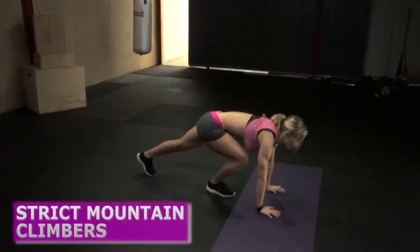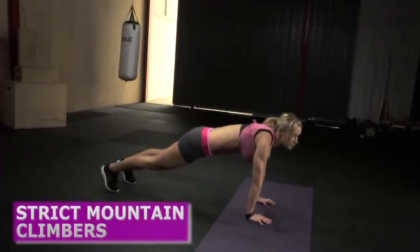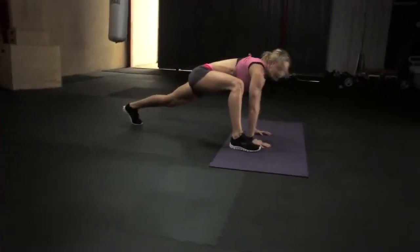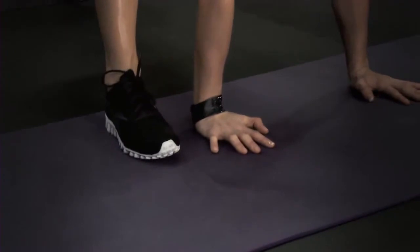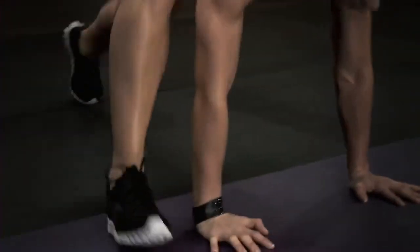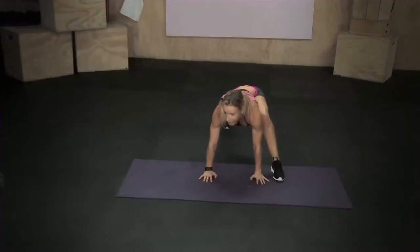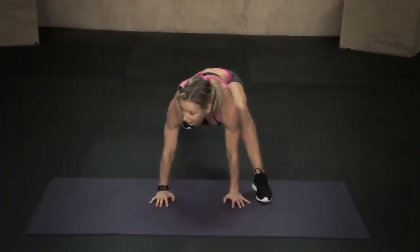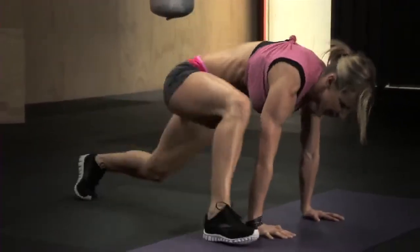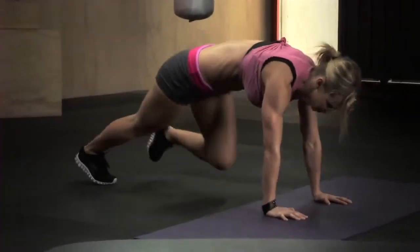One of the exercises in this workout is strict mountain climber. So you're gonna go down into plank, put your hands directly underneath your shoulders. You're gonna step one foot forward and next to your hand — right foot next to your right hand. Now you're gonna jump and switch legs so that your left foot lands right next to your left hand. And you just keep going, keep your abs tight and keep up the pace. So that's gonna be one of the exercises.